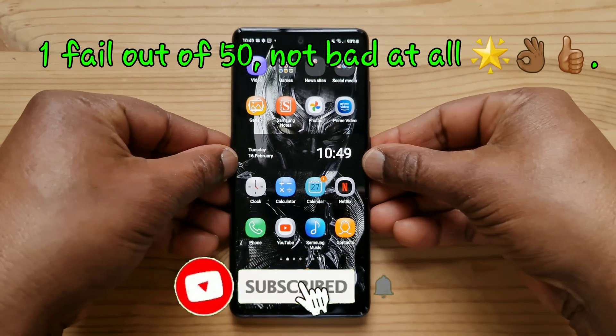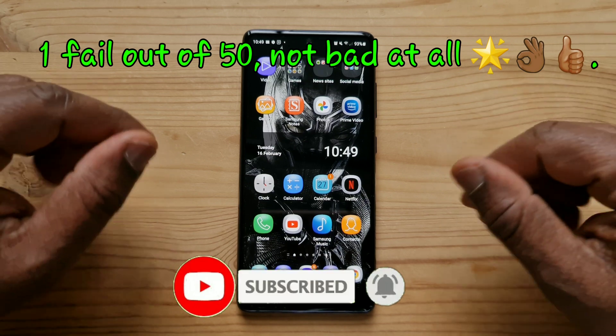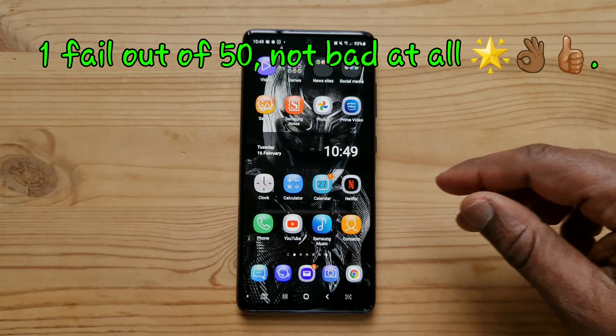Okay, this was the test. What do you think? Not bad, eh? I hope you enjoyed it. See you in the next one. Hasta la vista.